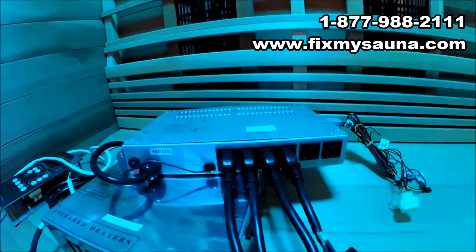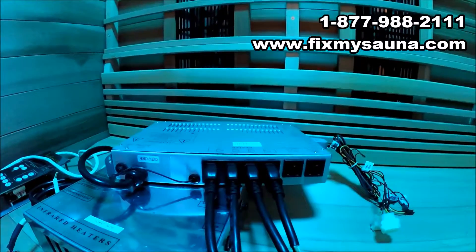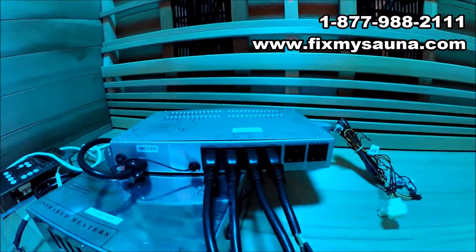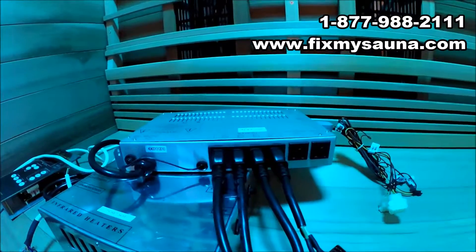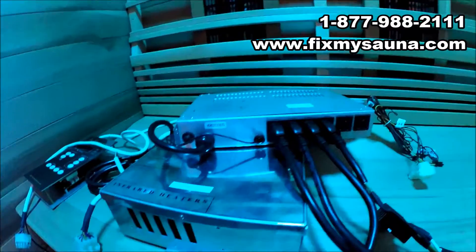And if you do get it fixed, you still have the worry of it breaking again. When you do these can-box conversions through FixMySauna, we have access to all the parts — the processors, the control panels, everything. So in the future if it breaks, there's no worry. It's not like we're troubleshooting something all over again; it's a very easy component-swap type deal for us.